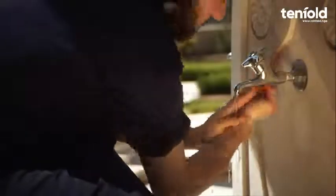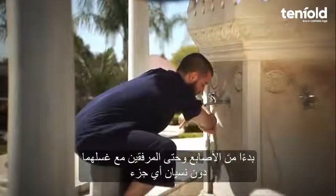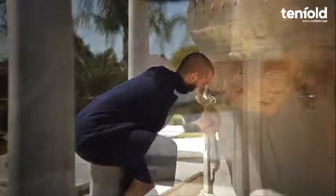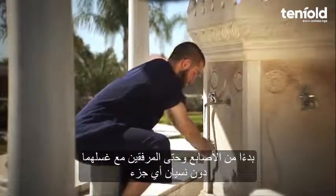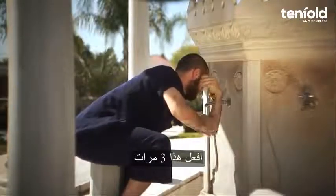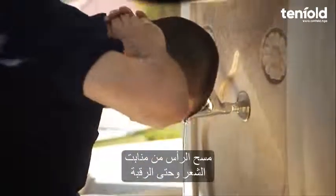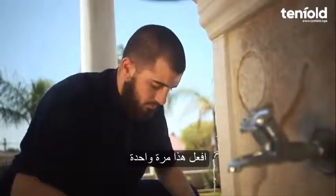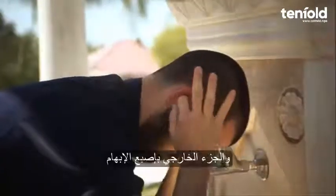Step six: wash the right arm beginning at the fingertips, washing the entire hand and arm up to and including the elbow. Do this three times. The same is done for the left arm, beginning at the fingertips up to and including the elbow, three times. Step seven: starting at the fringe, move the hands to the back of the hairline and then back to the fringe, all in one movement. This is done once only.